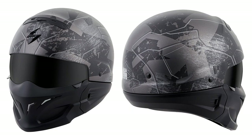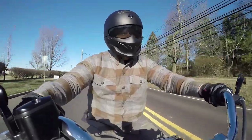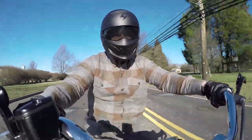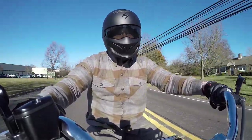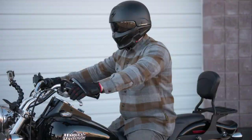We took the Covert out for a test ride and enjoyed it overall. It's a helmet built for moderate cruising, but not high speed — things got a bit noisy up over 50 miles an hour. On the plus side, the helmet kept air moving well while still maintaining warmth. We had no issues with fogging and the helmet was quite comfortable. Our size medium weighed in at 3 pounds, 6 ounces.